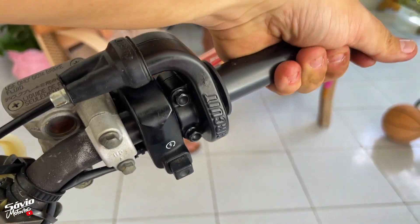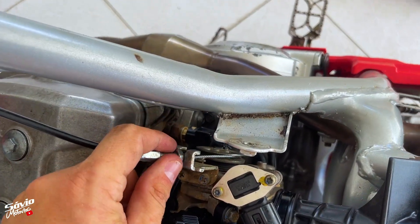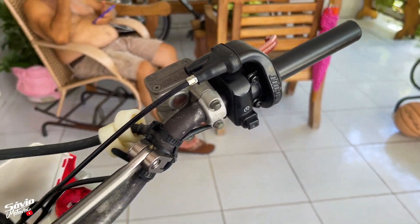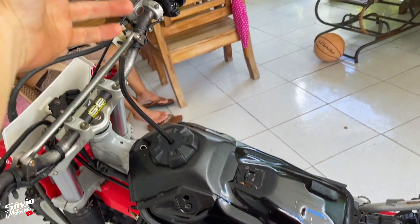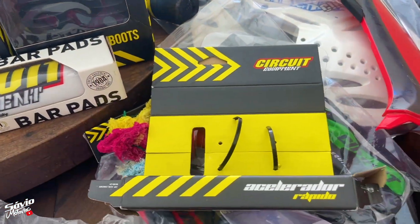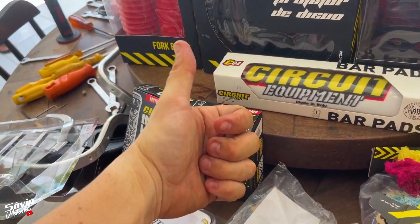Perfeito. Vamos testar já já. Quando colocar o tanque — numa moto com injeção, precisa do tanque para ela poder ligar. Dá para você instalar em casa, sozinho, de boa. Tanque no lugar, modo ligado, vamos testar. Deu certo! Pronto, no lugar, instalado o Punho Rápido. Ele vem nessa caixinha — Acelerador Rápido Circuit. Muito bom, deu certinho. Agora vamos testar na trilha depois.